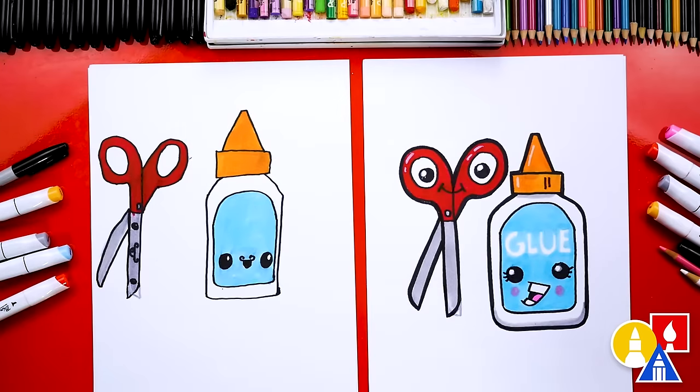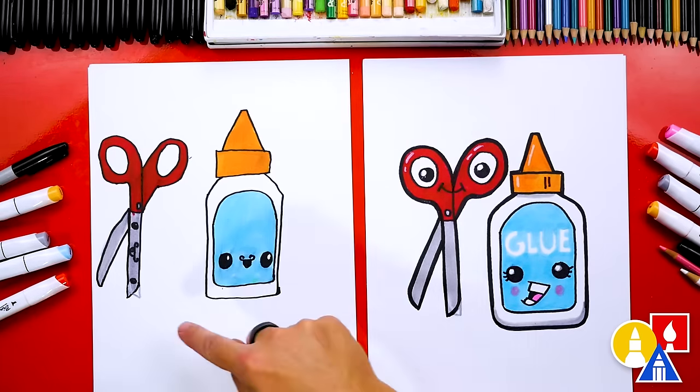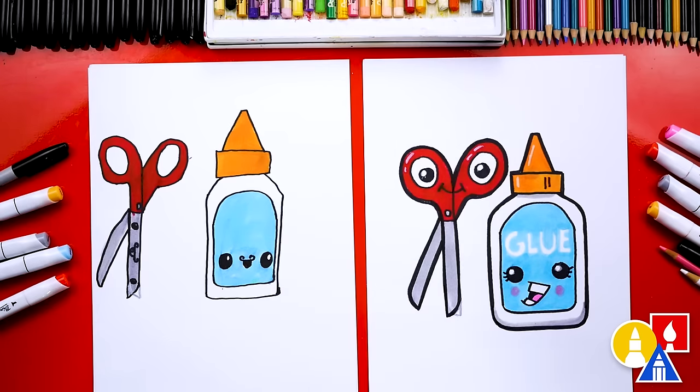We did it! We finished drawing and coloring our glue and scissors. You can pause the video right now to match our same coloring. You could also write the word glue, add even more art supplies — maybe draw construction paper that's been cut up, or a ruler, or a stapler. You could draw all kinds of school supplies. We also used a white colored pencil to go over those extra black lines on the scissors — it kind of hides those markers, but it's okay if you just leave them. We hope you had a lot of fun drawing glue and scissors, and we'll see you later, our friends. Goodbye!